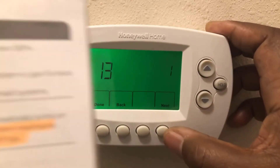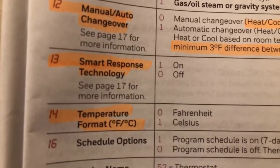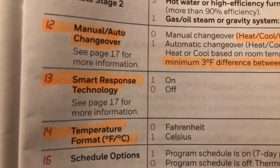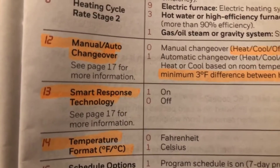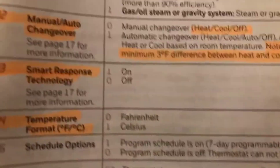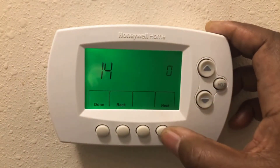The next one is function 13 — smart response, which we talked about. Mine is on at one. It responds to how long it takes to reach a set temperature. Like I said, if you have it set for 70 degrees at 6 o'clock in the morning, it'll come on 10 or 15 minutes before if that's how long it takes to heat up.